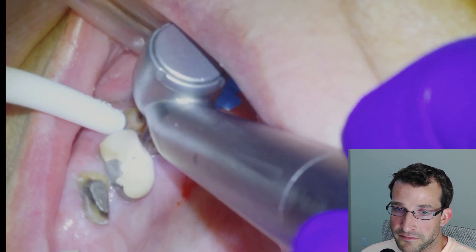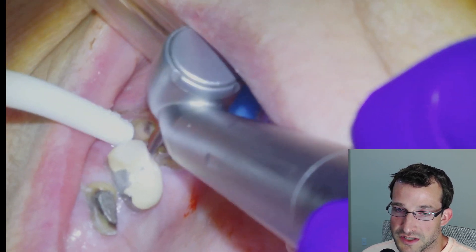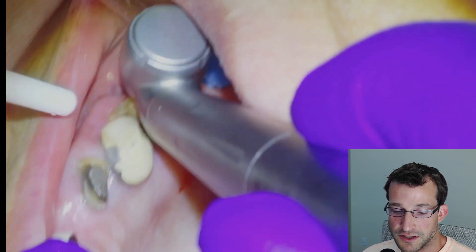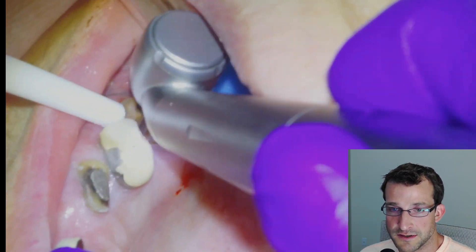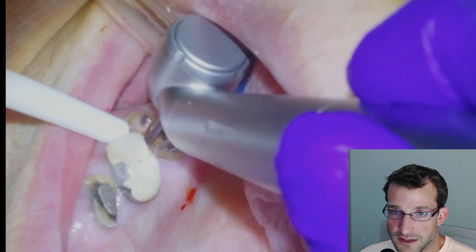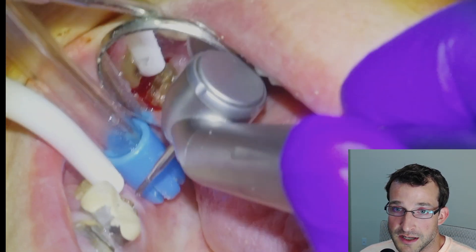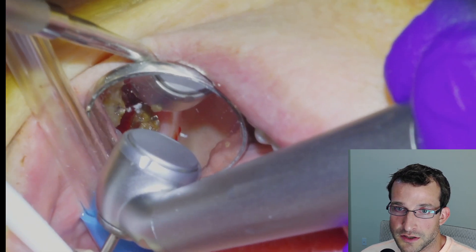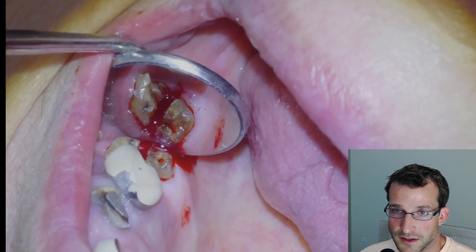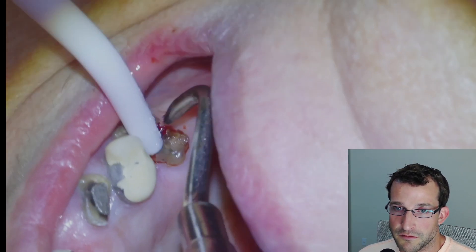We're going to take our trough pretty deep so that when we put our root tip pick or elevator in, we can really get some good leverage and luxation of the two sections. We'll finish separating all of the dentin that's connecting the sections, take our trough pretty deep, and that's looking pretty much good to go there. Fast forward until we get our root tip pick.